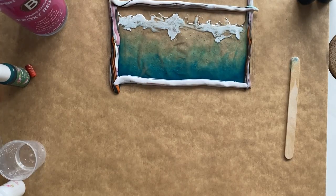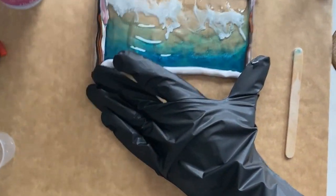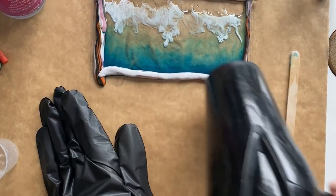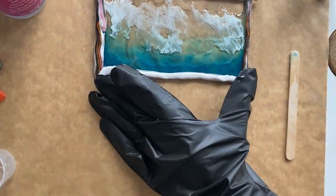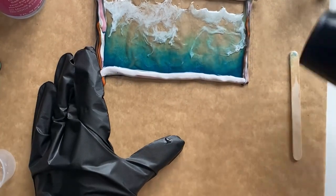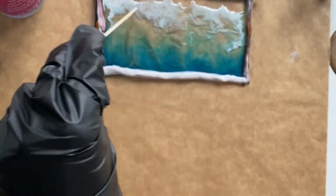Then I use a blow dryer to add some movement and natural effects to the white part. When you are satisfied with the results, leave the resin to set for a while. My resin takes about 12 hours to fully harden, but I leave it until it's not runny anymore but still flexible — it took four or five hours to reach that stage.